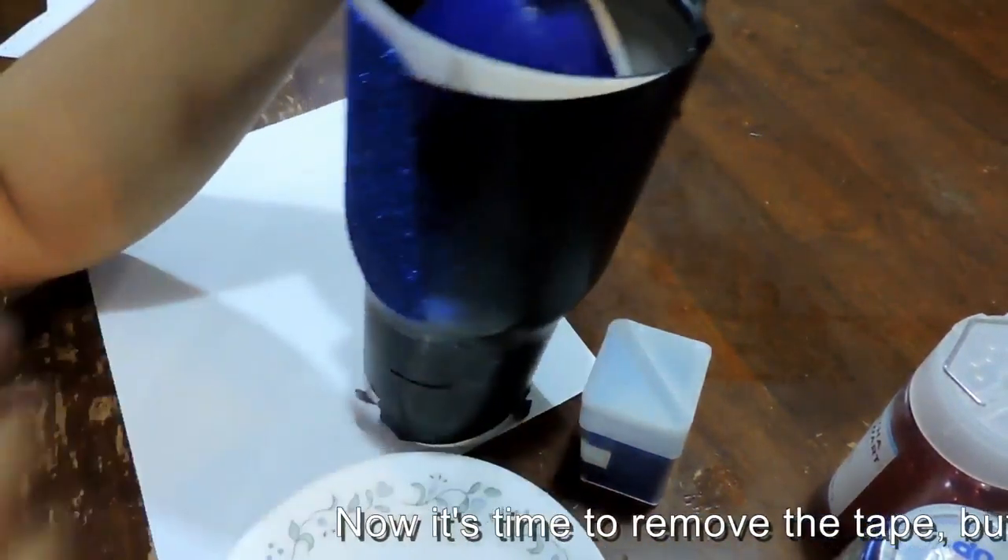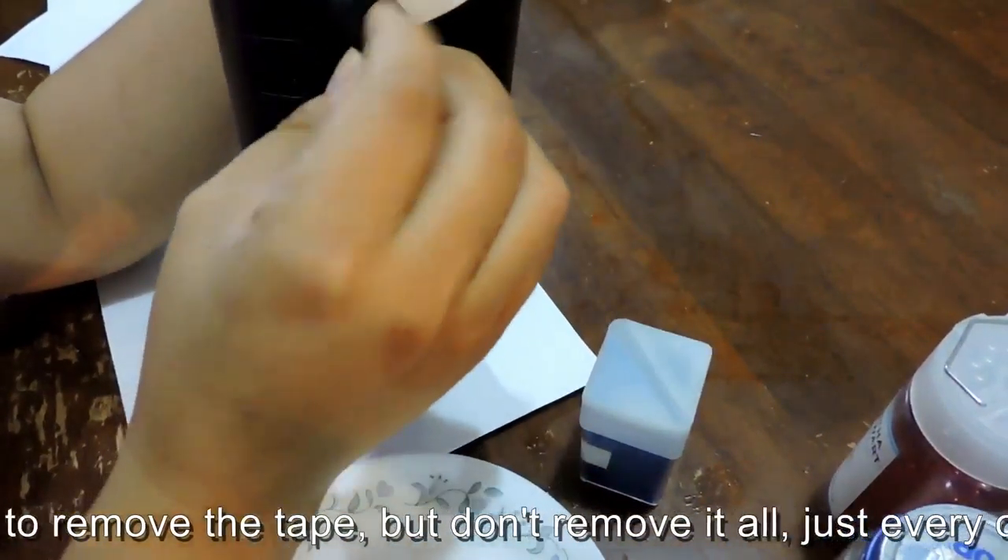Now it's time to remove the tape, but don't remove it all — just every other one.